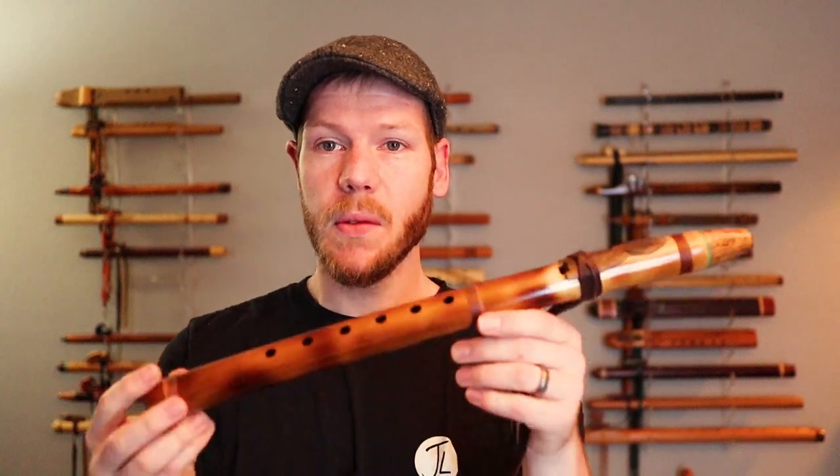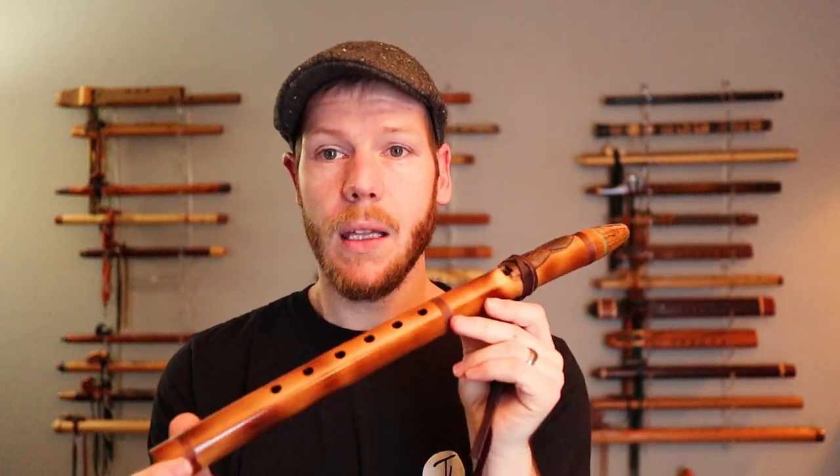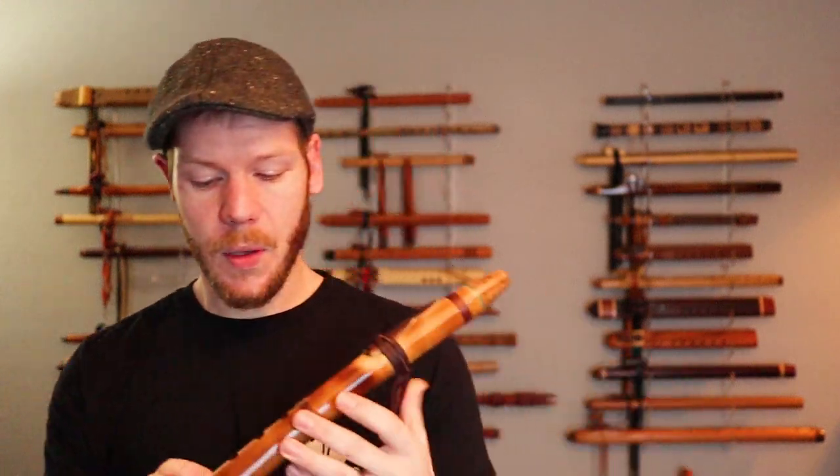Next we're going to look at a bamboo flute. I really love the voicing of bamboo flutes. This one's made by Ray Wood in Florida of Island Flutes. One thing I really love about bamboo flutes is the sweetness in their voice. Even in the high range — the high D, C, and E flutes — you get just that sweetness. They carry true to that warmth in their voice.